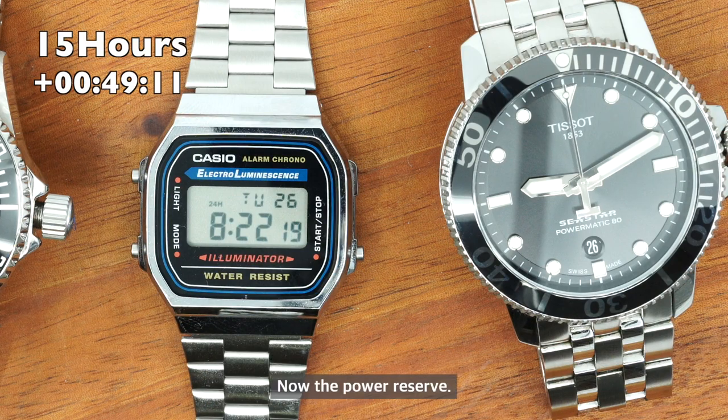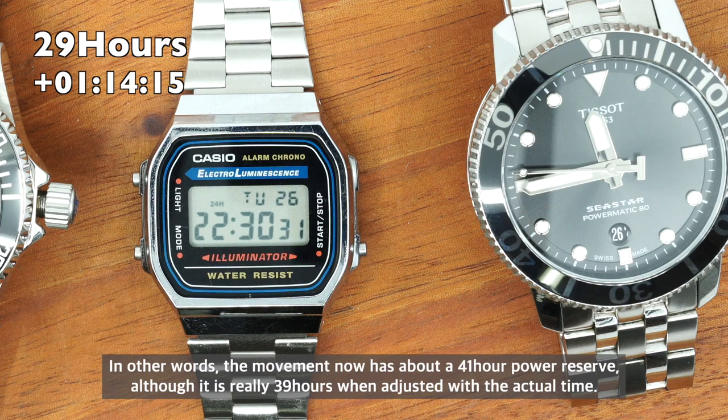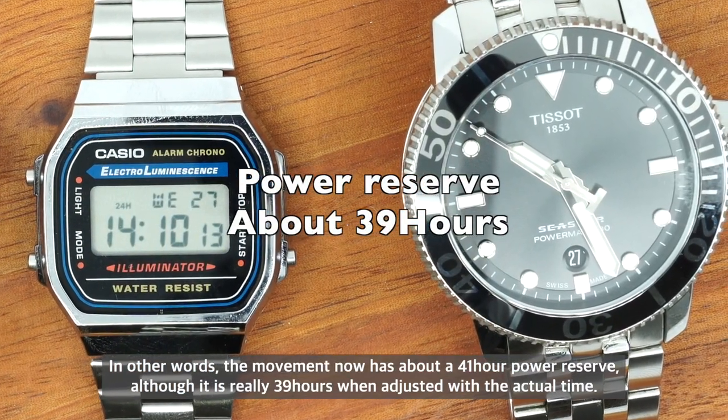As for the power reserve, the minute hand turned 41 times. However, considering the daily error of more than an hour, the real operating time was probably around 39 hours. In other words, the movement now has roughly a 41-hour power reserve, though the actual adjusted time is closer to 39 hours.